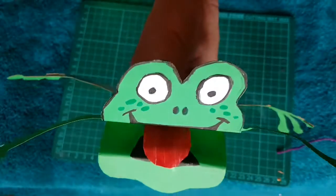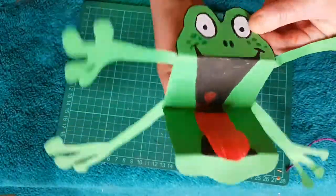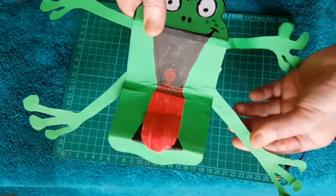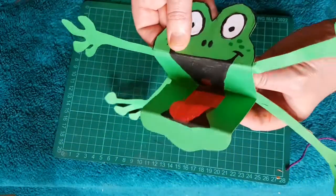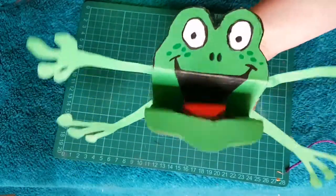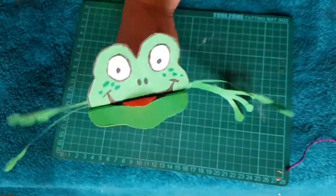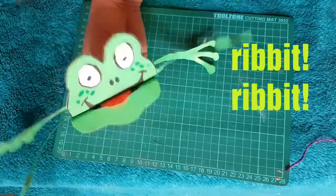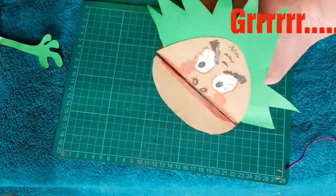Ribbit, ribbit! My arms and legs are cut from green card, and then they're stuck on with tape — just under my top lip and in the fold at the back. It gives me lots of character. I'm so angry!